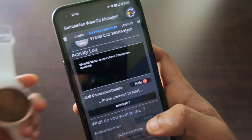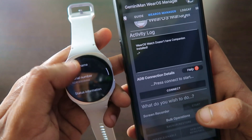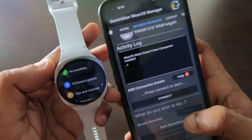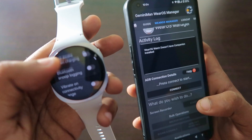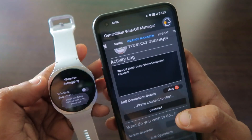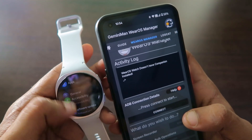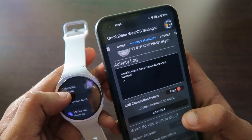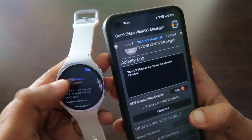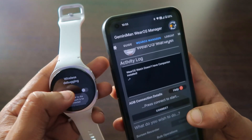After that, you need to download another app — the Gemini Man Virus Manager. Then enable developer options on the watch by going to Settings, About Watch, and tapping multiple times on the software version to enable developer mode. After enabling developer mode, go to Developer Options, enable ADB debugging, and also enable Wi-Fi. Make sure the watch and phone are on the same Wi-Fi network to enable wireless debugging. Connect the watch to Wi-Fi — I'll disable battery saver, go to connections, get the Wi-Fi connection, and connect the watch.